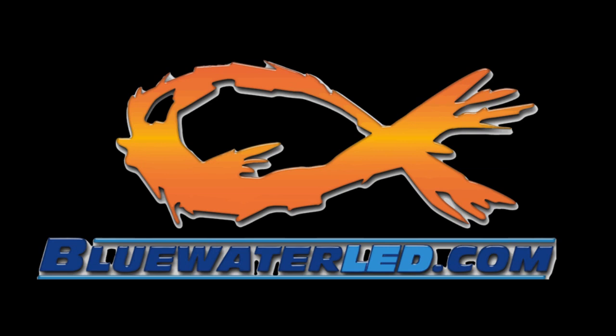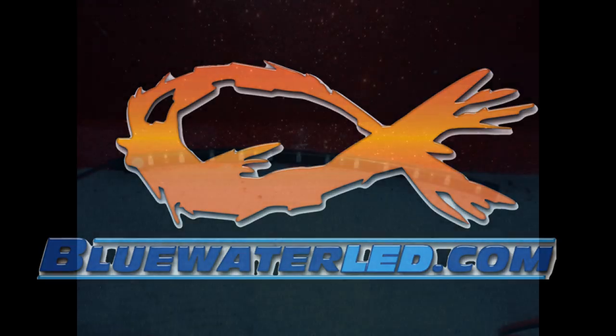Hey, I'm Robert O. Third, Bad Poncho Outdoors. Today, I'll be talking about installing Blue Water LED lights in your boat.